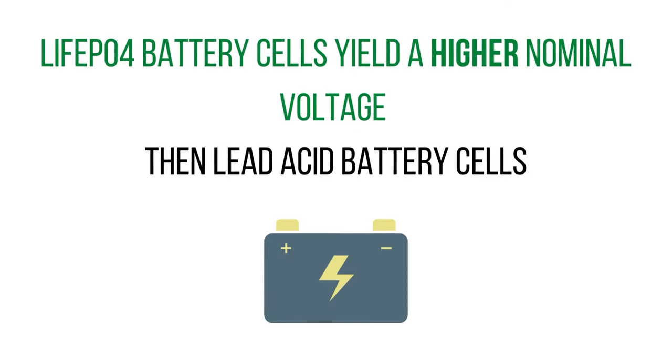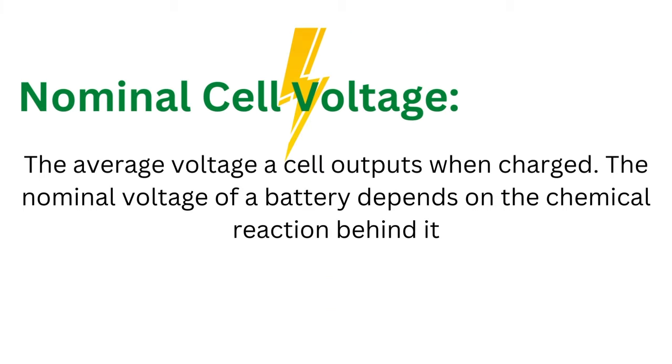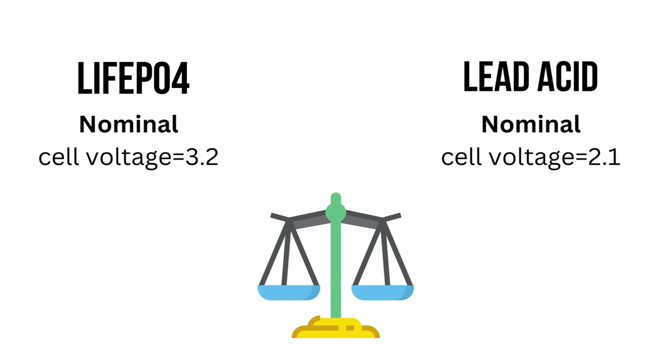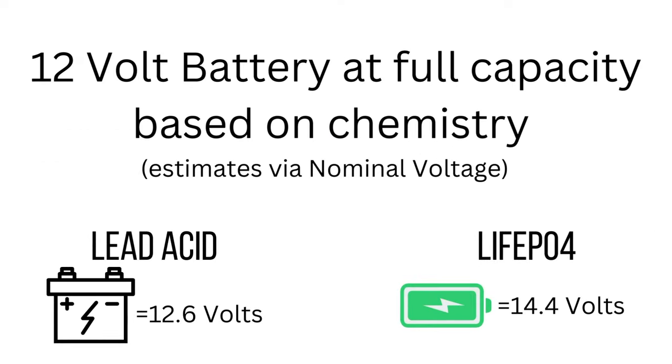LiFePO4 battery cells and lead acid battery cells are different in regards to their voltage per cell. The difference really comes down to the nominal voltage. Lead acid battery cells typically have a nominal voltage of 2.1, while LiFePO4 battery cells typically have a nominal voltage of 3.2. For example, a 12-volt lead acid battery can usually hit about 12.6 volts when fully charged, but a 12-volt LiFePO4 battery can typically reach around 14.4 volts when fully charged.